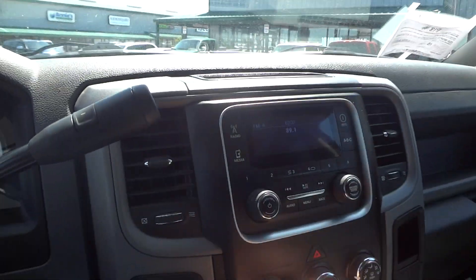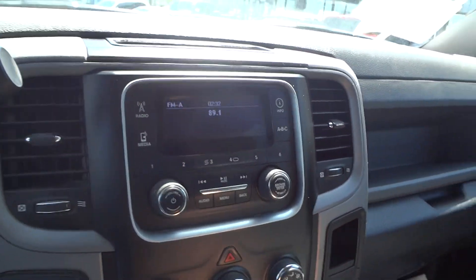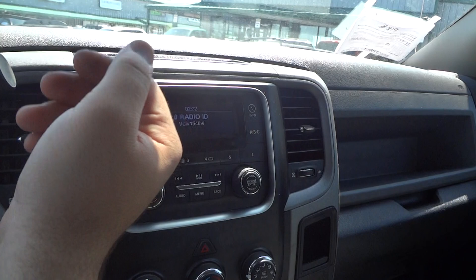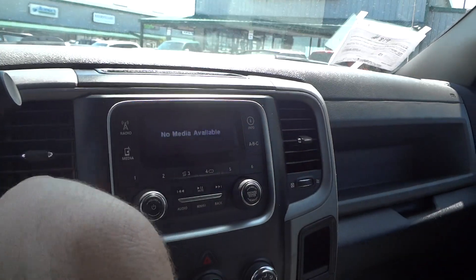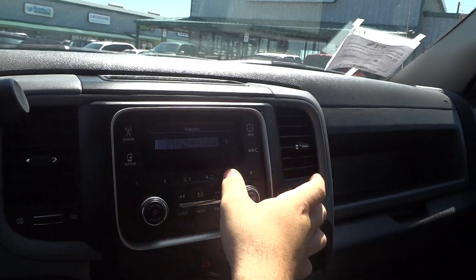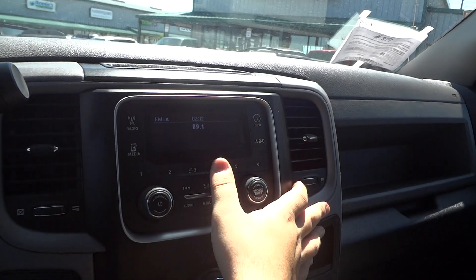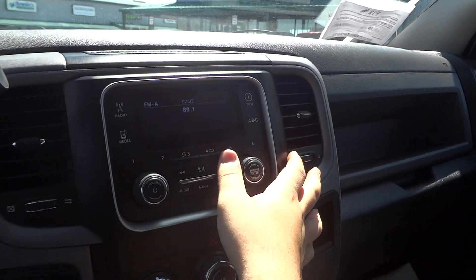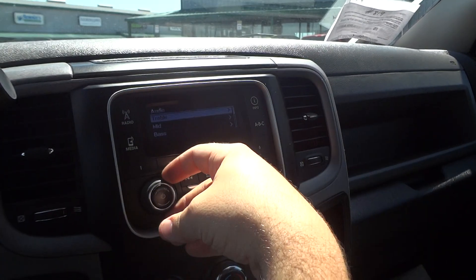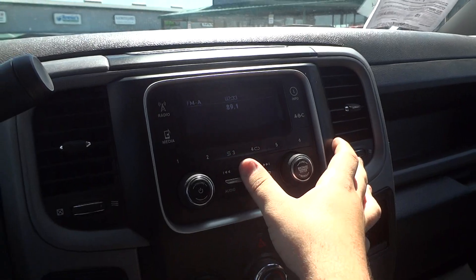Let's check out some of the interior features. It does have its original radio — just your basic radio. It does have AM, FM, and even Sirius satellite radio, which is a nice thing to have. All your six presets are down here along with replay, shuffle, track seek, tune, volume, audio, and equalizer settings. Menu, back, mute, and play/pause right there.